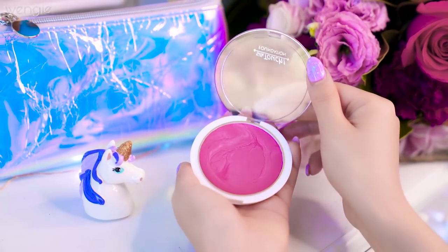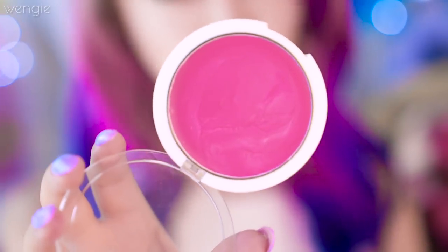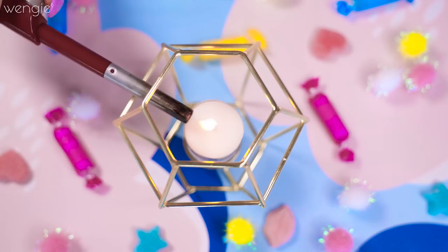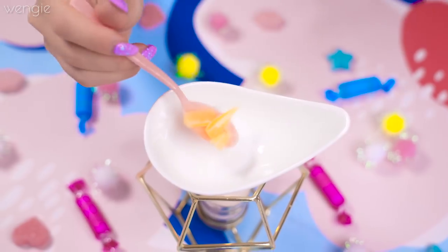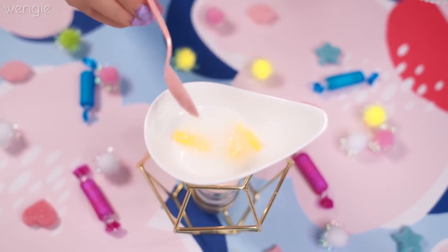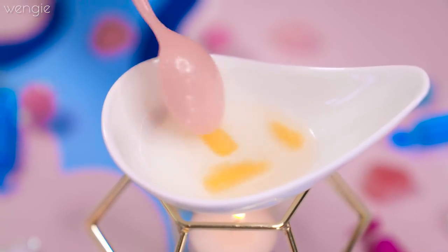I personally love cream blushes because my skin is kind of dry, and the texture just gives you a perfect rosy glow. So let's make our own! You'll need some crayons, coconut oil, beeswax, and an empty compact. I lit a candle underneath my bowl to make this, but you can also use a double boiler. First, add half a teaspoon of beeswax and two teaspoons of coconut oil. The more beeswax you put in the harder the cream, and the less you put in the softer it'll be. You can also replace beeswax with shea butter for a more mousse-like feeling blush.